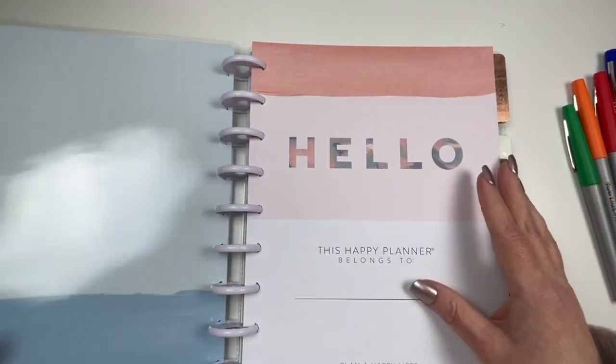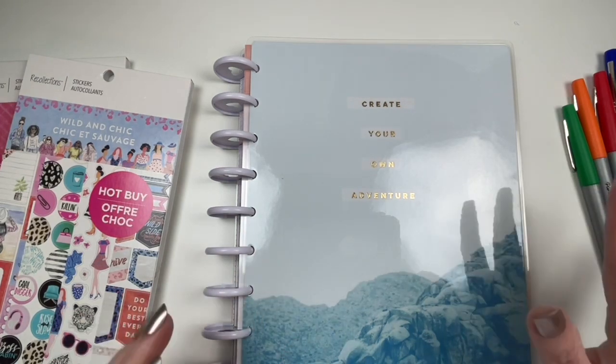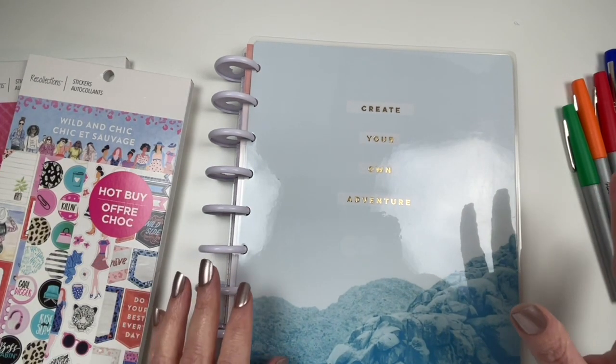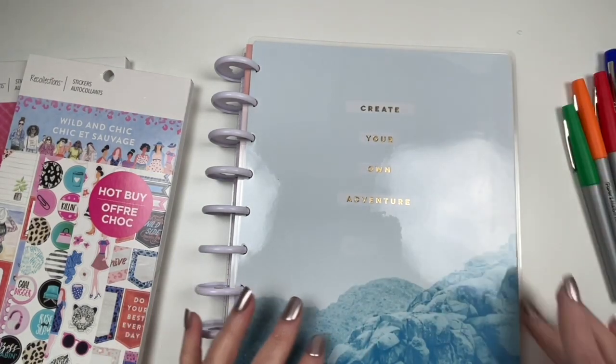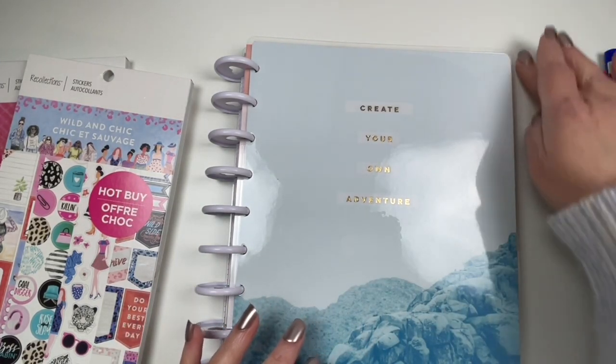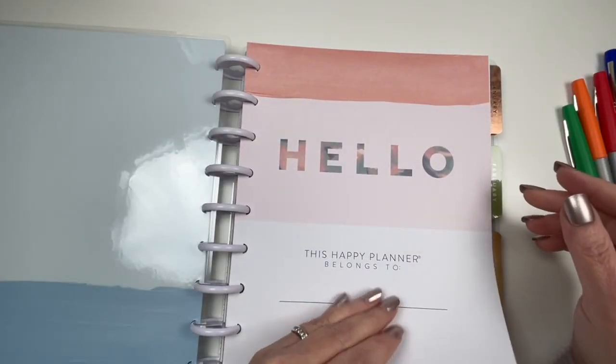The Happy Planners that I've been using lately this year have been 60% off, plus I've been using my rewards from Michael's. And I had a gift card and was getting all kinds of discounts and money off. So it's been a pretty good deal.